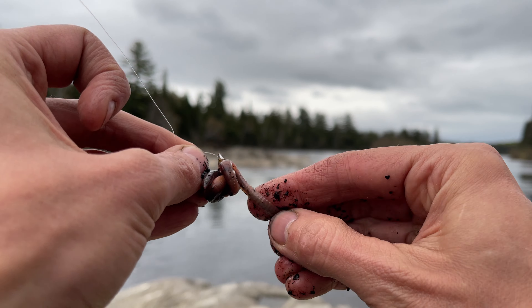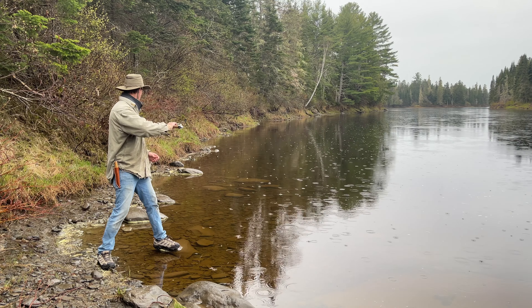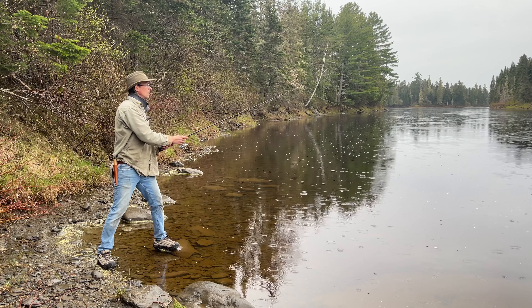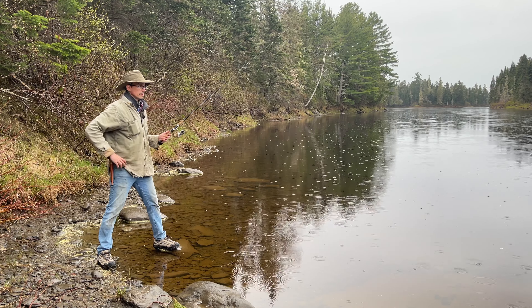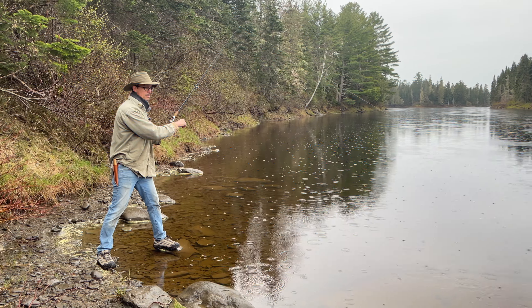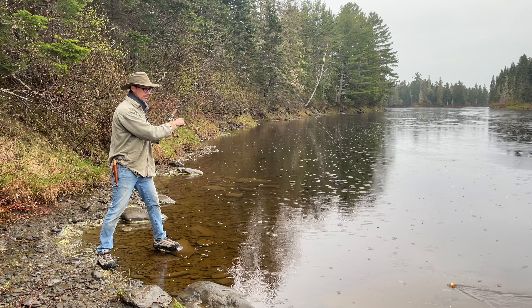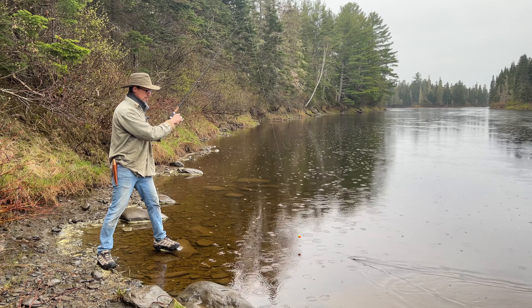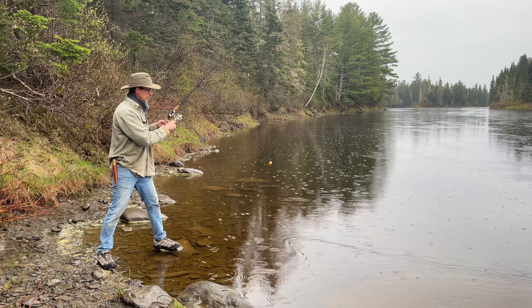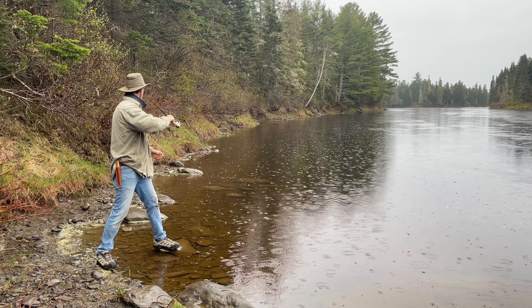Stay right on there. All right, first cast. Here goes nothing. Let it sit and see what it'll do. Not much — it's coming right to shore. I will say that hook is flashing some shine in the water, and that's a good thing. Just hope the bait stays on. Rain's picking up too.